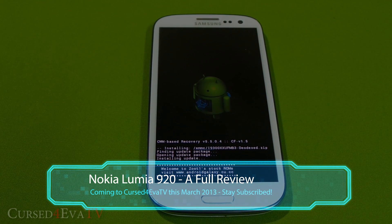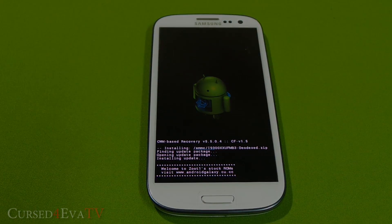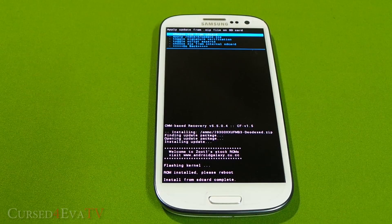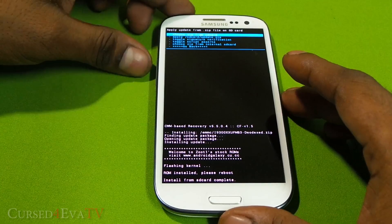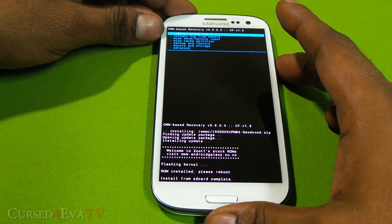This will take a few minutes to complete. Thanks to androidgalaxy.cu.cc for the rooted ROM. Once done, hit Go Back and select Reboot System Now.